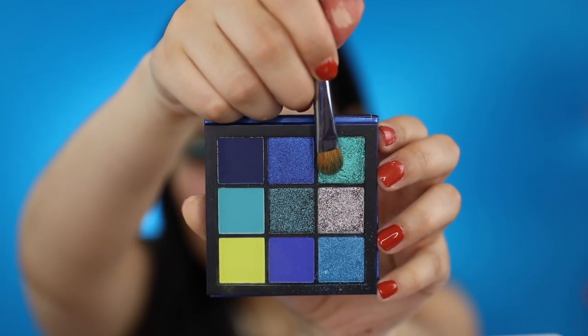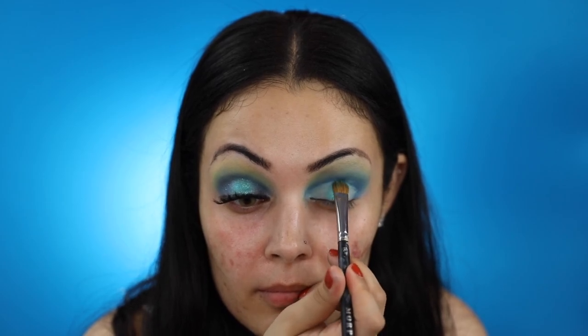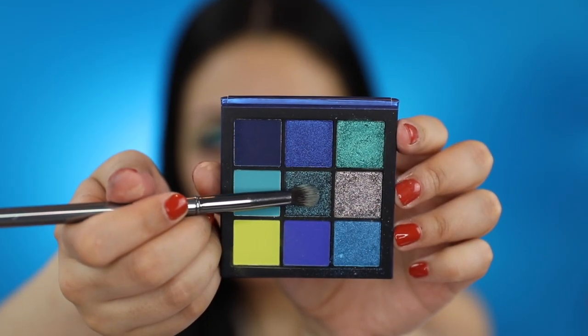With my Morphe M167, I'll be applying this shade on the center of my eyelid. I'll now be using my Morphe G18 to apply this shade on the inner corner and outer corner of my eyelid.